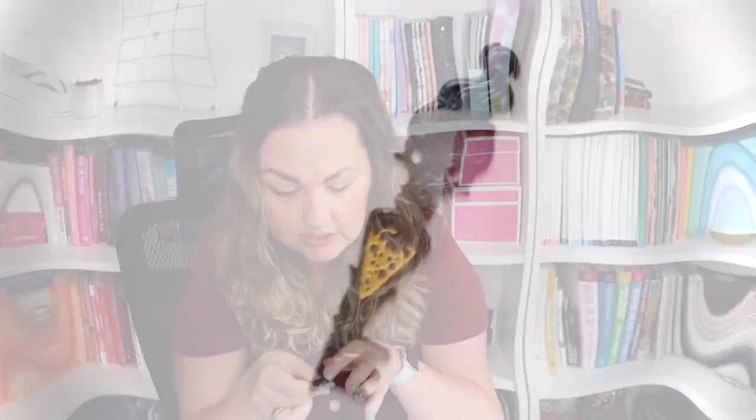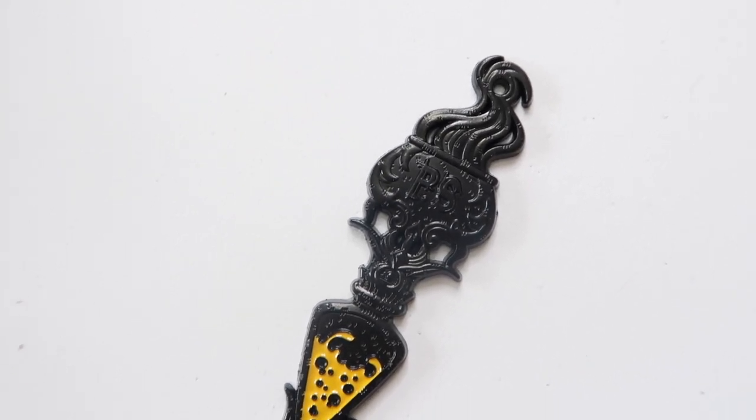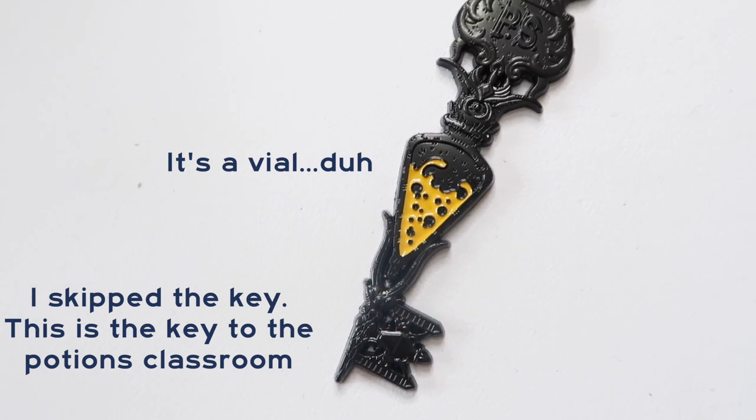What's this? We got a key — another one of the collectible items. We have 'PS' on it. I see the cauldron on it. Because your girl really loves food, this point here looks like pizza to me. We'll look at the cheat sheet at the end.